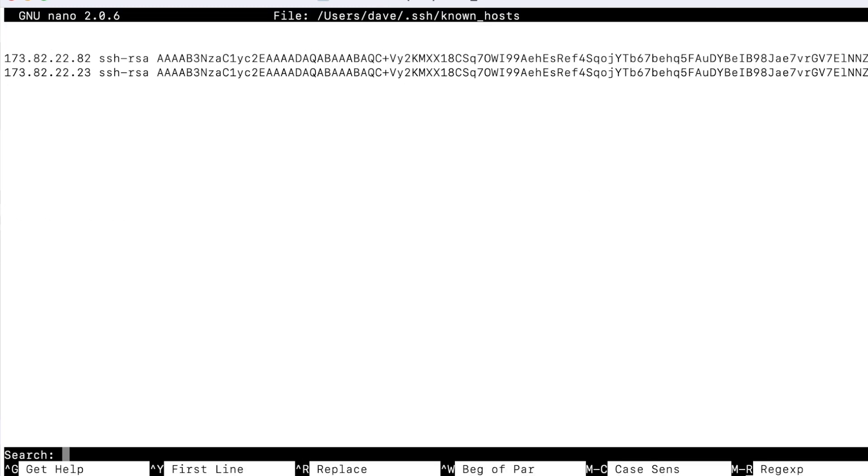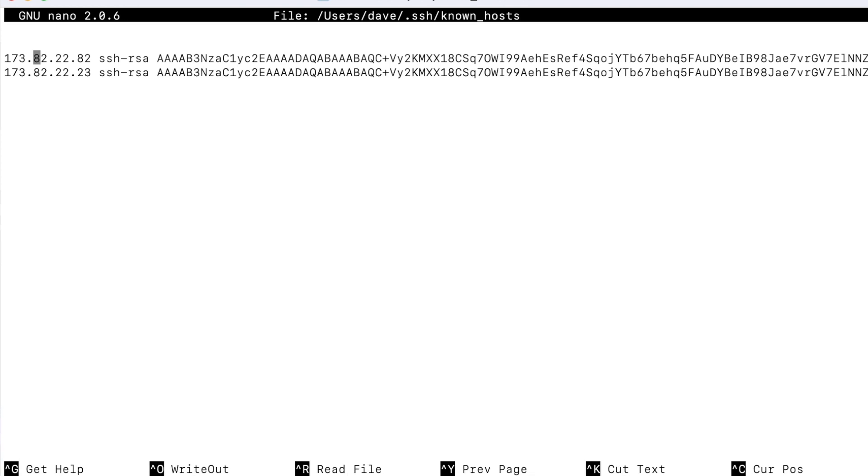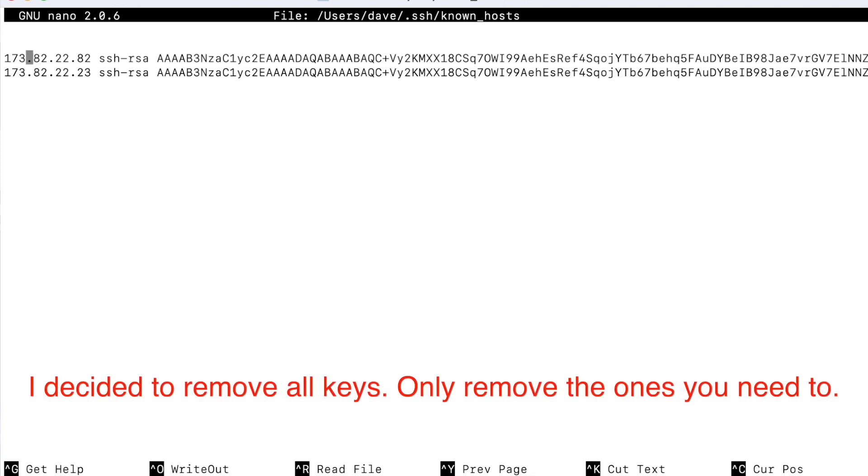Then we can press Ctrl+W on the keyboard in order to pull up a search, then type the VPS IP in the search. Once we have the cursor on the line, we can then press Ctrl+K on the keyboard in order to remove this line entirely.